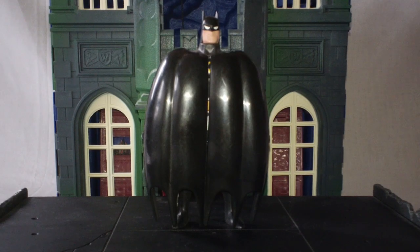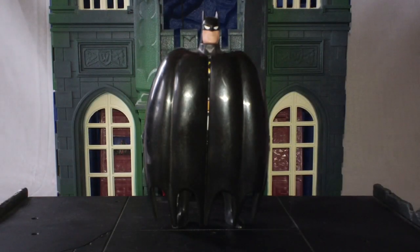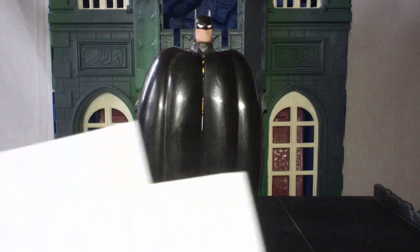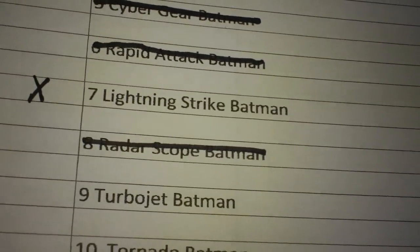Hello everyone, welcome to Rob's Rogues as we're taking a look at the fifth figure in the Batman the Animated Series line. These are in no particular order as I move this guy a little bit, so I'm just kind of randomly going through. I have a little checklist — as you can see, I have some things crossed off. Today we're taking a look at Lightning Strike Batman.